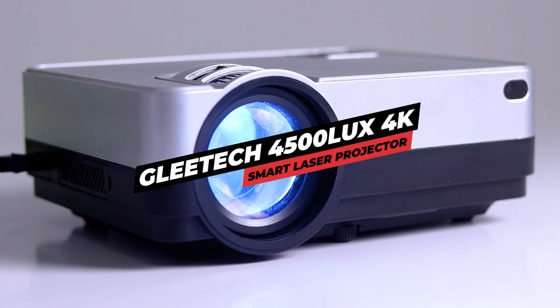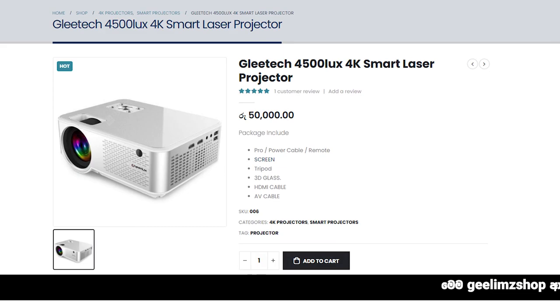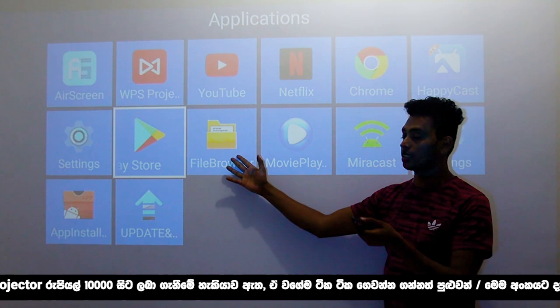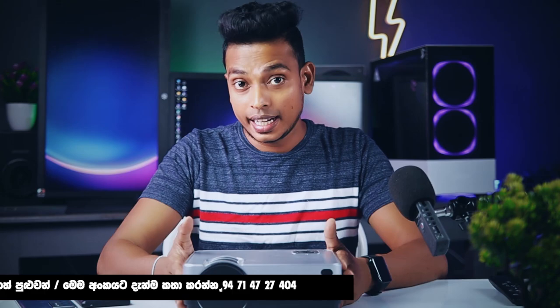I'm going to talk about GLETEX, which is a smart laser project. I'm going to talk about the GLETEX 4K smart projector and its presentation.